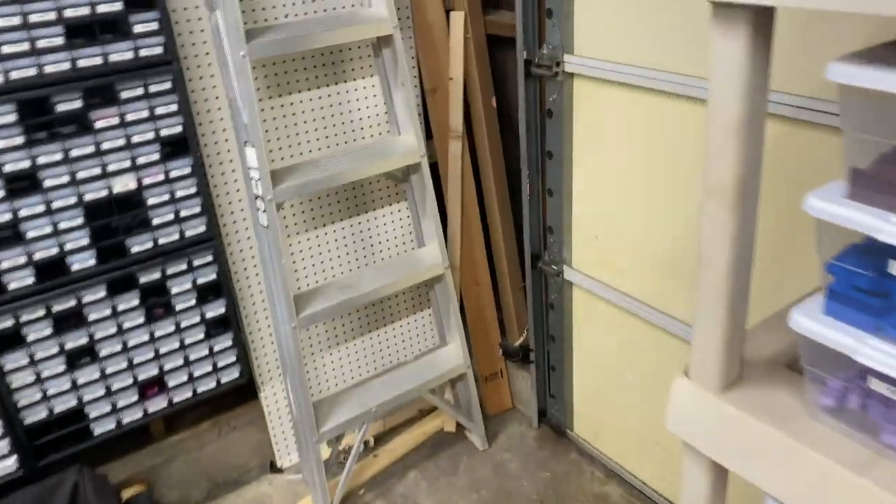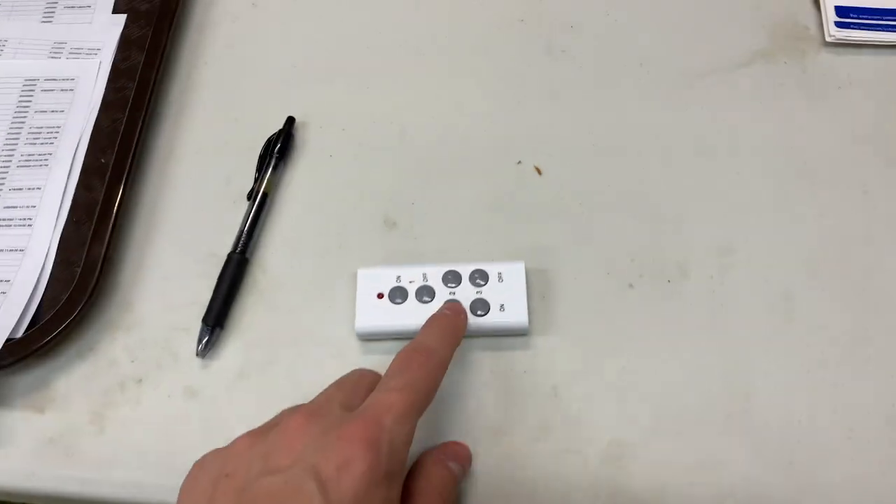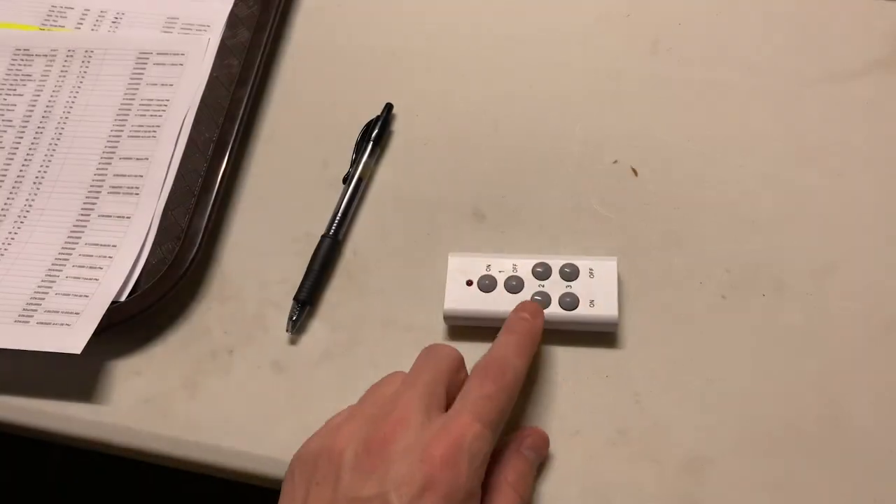And then over here, this is what we've been using, which has been great, except it'll be covered up now. So that's kind of the updates. We've got this cool little fancy remote — turn the lights on and off. I have one on up there just so it stays light. You can just turn it on and off real easily.